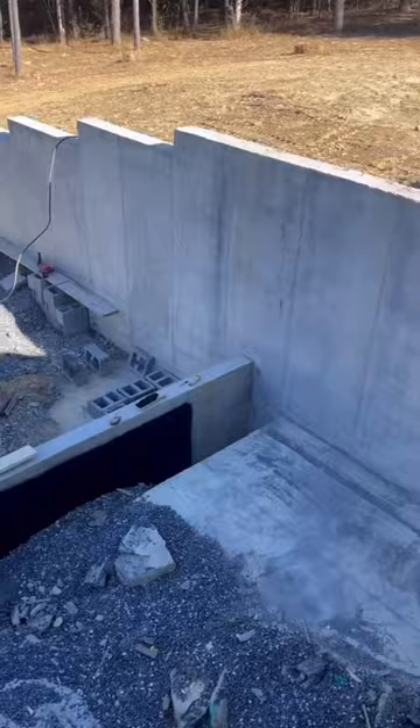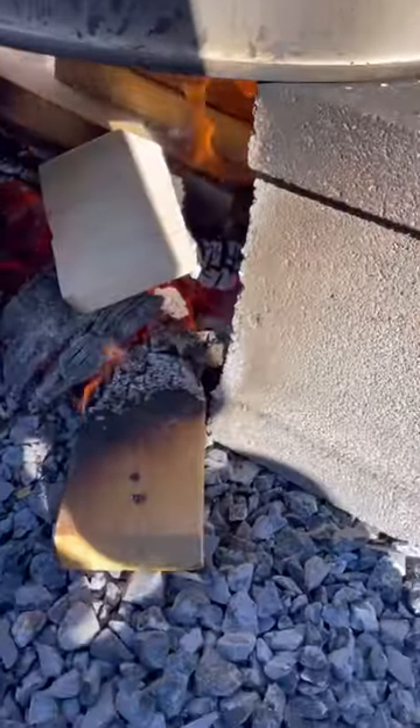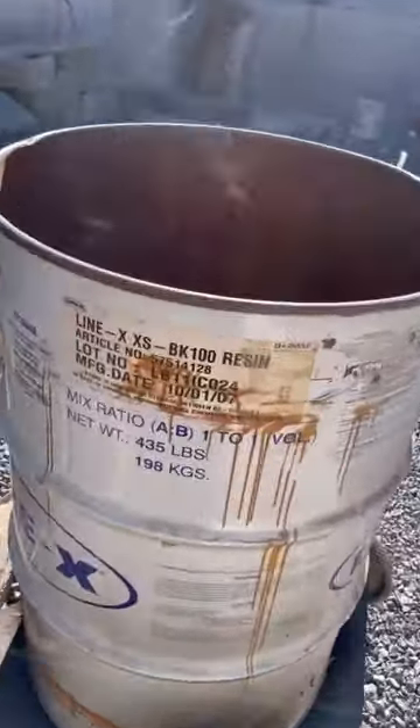Check out the masonry steps we're building on this house. They're going to connect the back patio to the parking area below. Since we had really cold temperatures the night before and the sand was frozen, the block masons started out by heating their water. This really helps the mortar to mix better and set up faster.